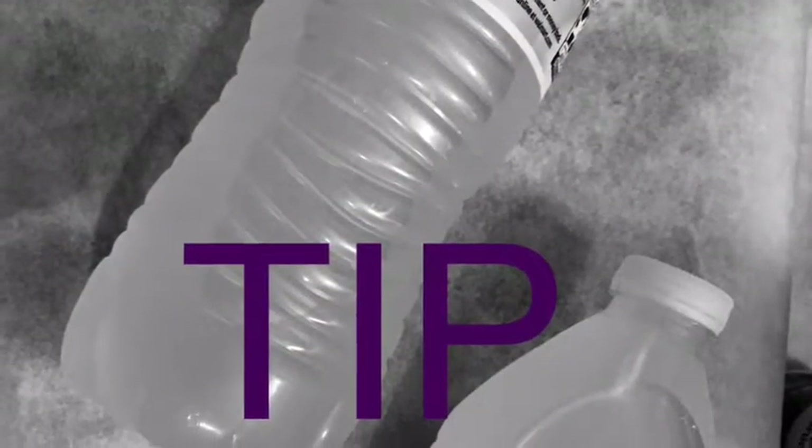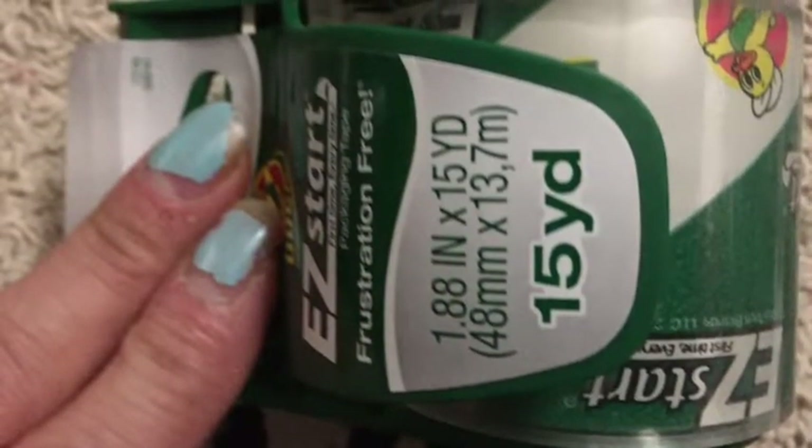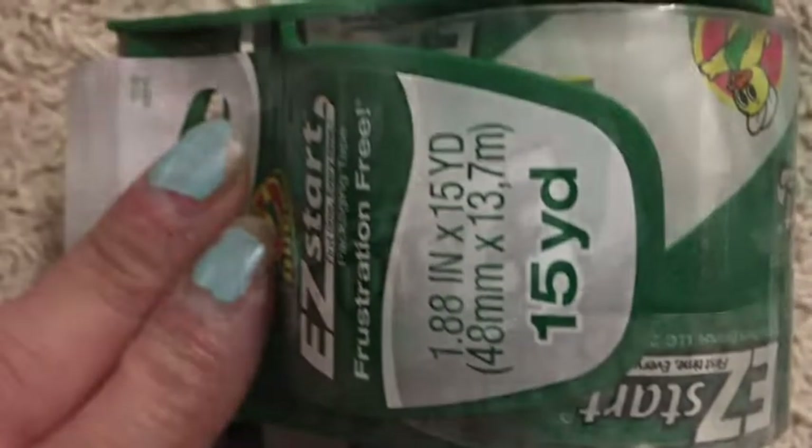I freeze these water bottles to use in lunches, coolers, or to lay on food when I'm getting ready to cook. Also, this roll of packaging tape always sticks down, so I put a penny under the end of the tape, then tape it the rest of the way down — no more hassle, easy to find your tape next time.